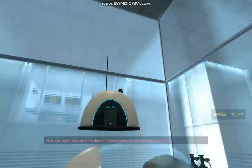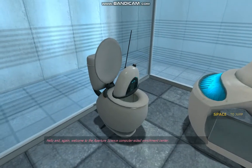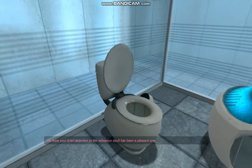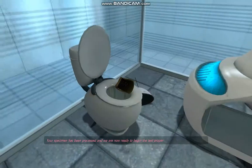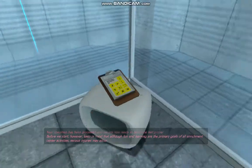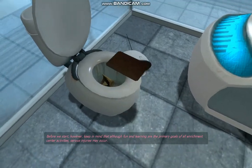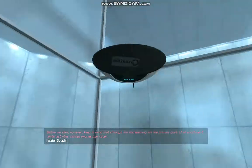Hello, and again, welcome to the Aperture Science Computer Aided Instruments Center. We hope your brief detention in the relaxation vault has been a pleasant one. Your specimen has been processed, and we are now ready to begin the test proper. Before we start, however, keep in mind that although fun and learning are the primary goals of all Enrichment Center activities, serious injuries may occur.